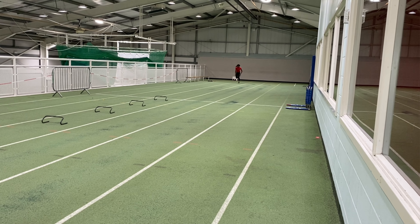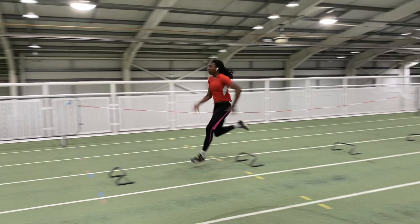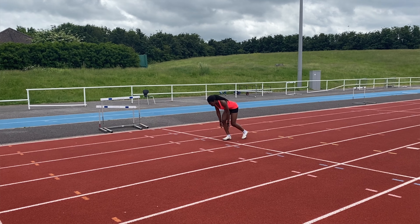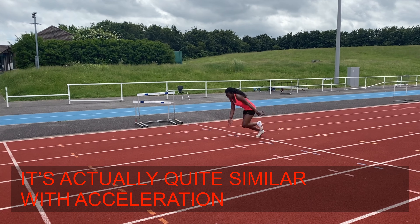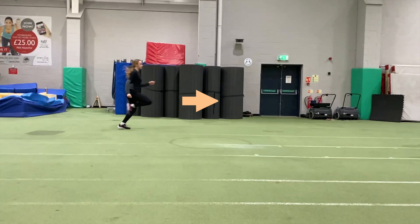Now, that impulse needs to be transferred into horizontal velocity, and that's where the hips come into great play in order to achieve that. So you need to work a lot on striking the ground in front of the centre of mass with great leg stiffness, which is developed through the appropriate conditioning means, whilst at the same time getting the hip to extend in front.